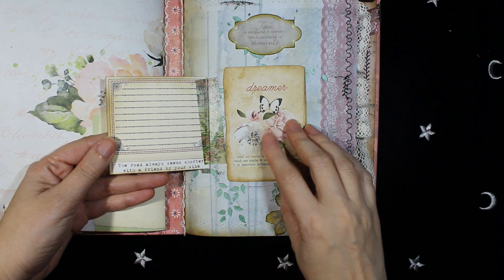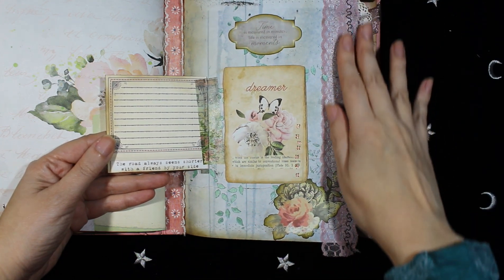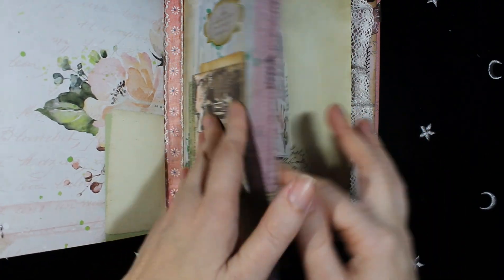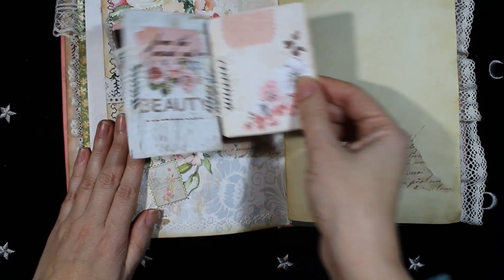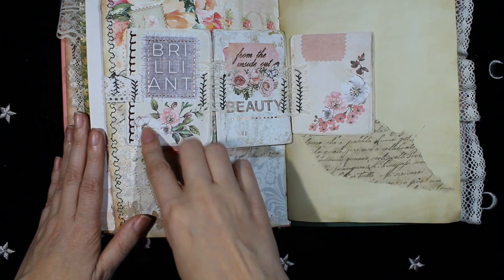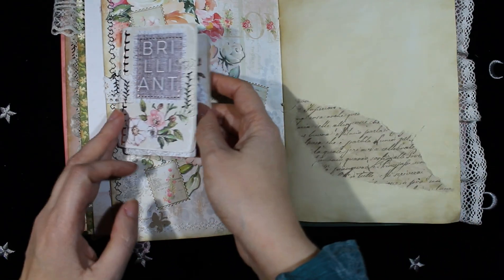This is a die cut and more embellishments and some lace on this side. Here it pulls open this way — this is also from Prima Marketing. And it closes this way.